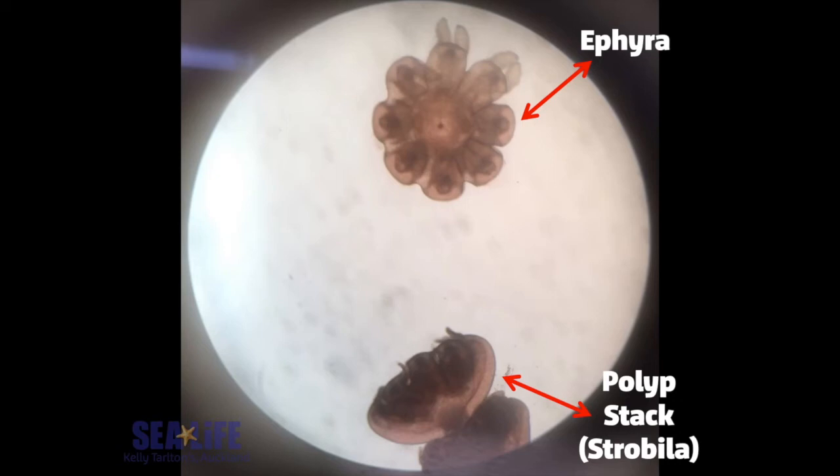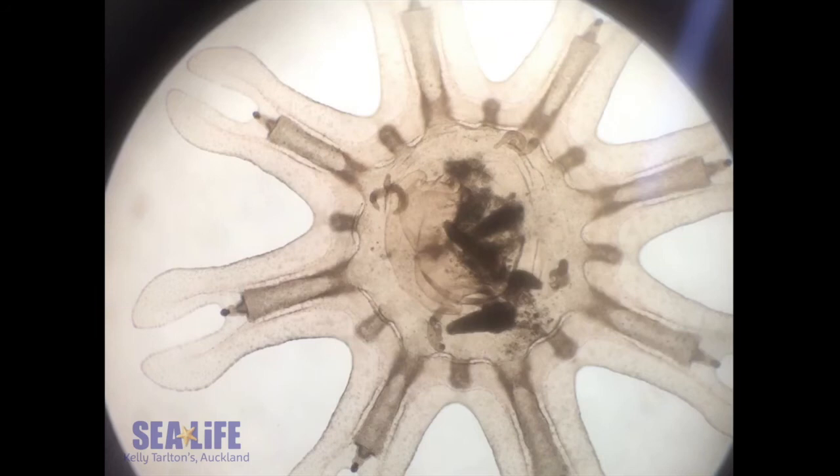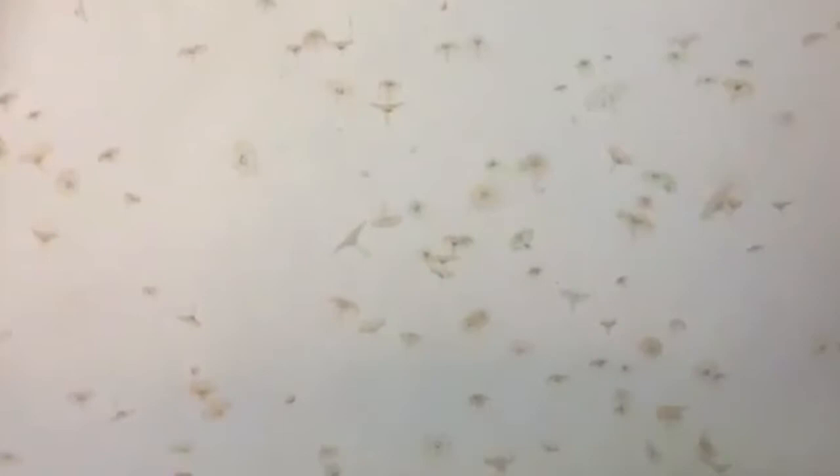These guys are only about the size of a pin when this is happening. The ephyra have this star-like shape — they haven't actually developed their bells yet. The dark spots inside the ephyra are actually sea monkeys, or brine shrimp. We feed them sea monkeys twice a day; they're 24-hour hatch-out, so they're really, really small. This feeding is basically going to help the ephyra grow and develop bells. Once they get big enough — usually about the size of a 20-cent coin — that's when we're able to put them out on display for you to see at the aquarium.